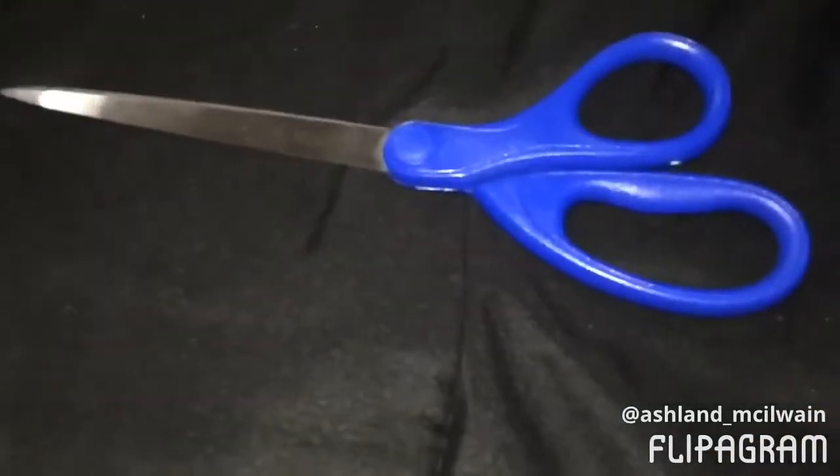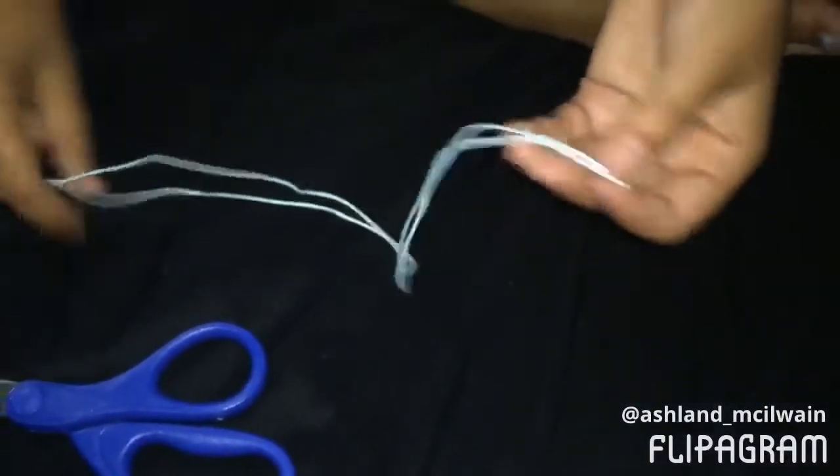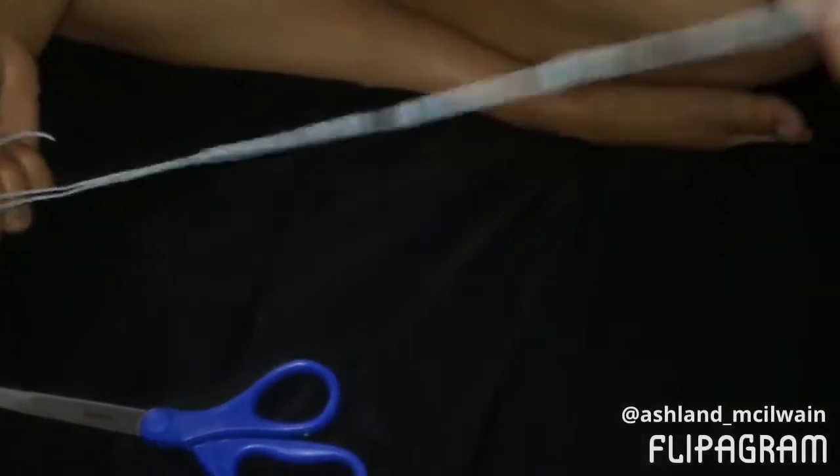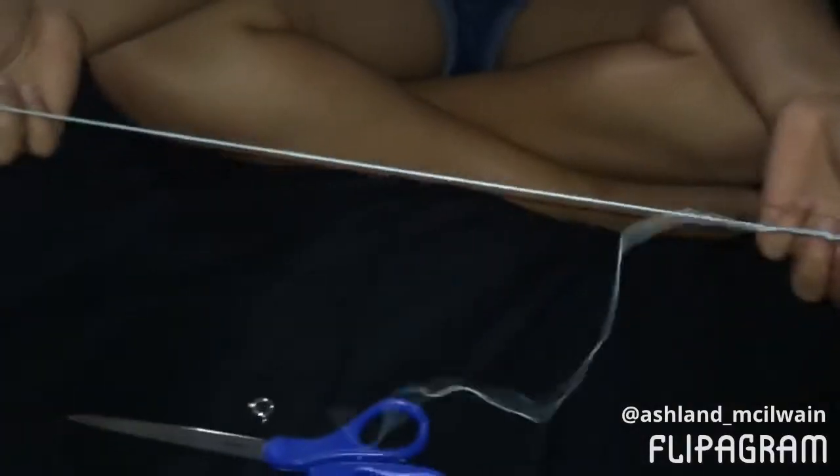First you're going to need a pair of scissors, a clip of your choice, and a long enough string for your ankle. You have to measure out to see how long your ankle is, and it's only one string. So let's get to it.